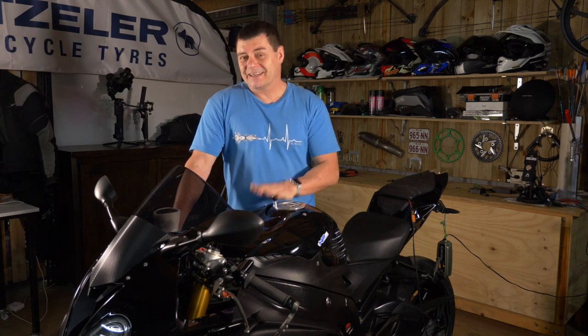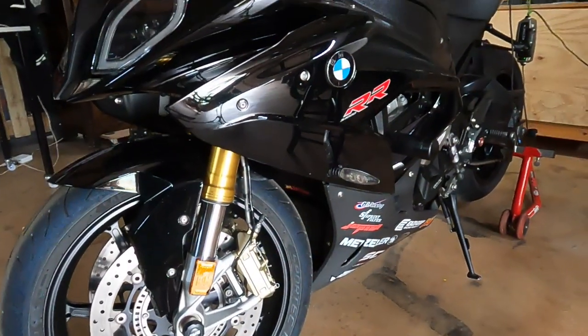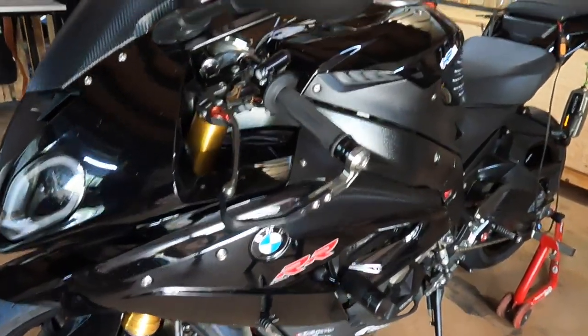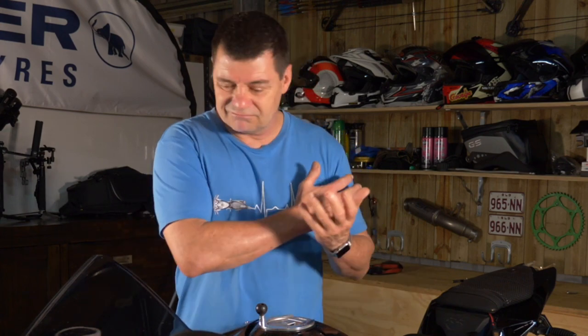G'day, welcome to the video. In this episode I'm going to talk about the minimum things you would do to your motorcycle if you're going to prepare it for a track day. So if you have a sport bike like this BMW S1000RR, there are a few things you need to do. There are five things — they're low cost — and you would do these before thinking about full exhausts, engine tunes, ECU flashes and things like that.